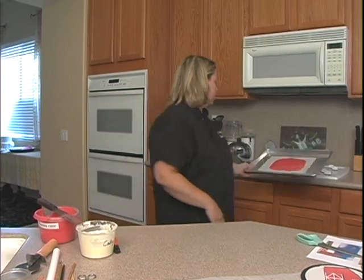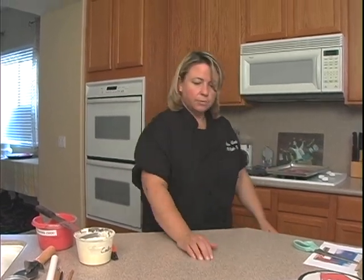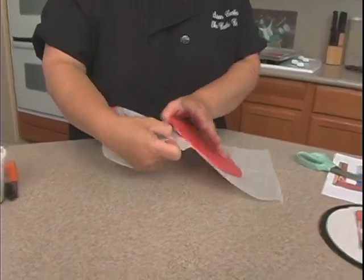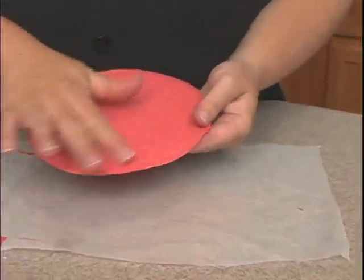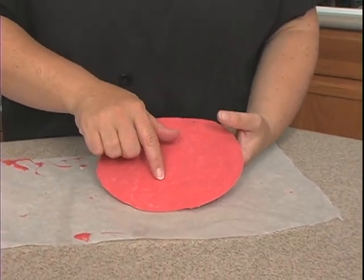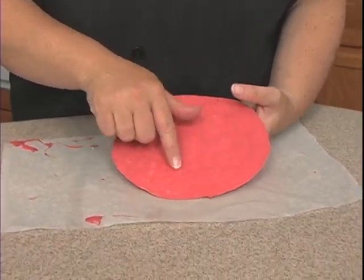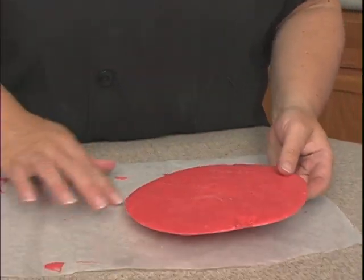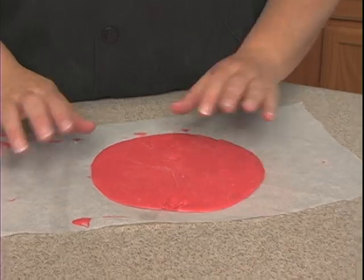I can go ahead and put this one aside. This one I did yesterday, so this is the back side and this is the front side right here. It looks like my paper was a little bit wrinkled, and that's why it mimicked it on the chocolate — so make sure that your paper is actually flat when you put the chocolate on it.